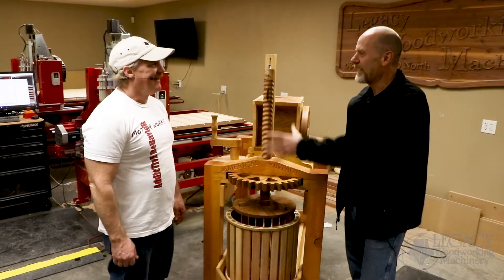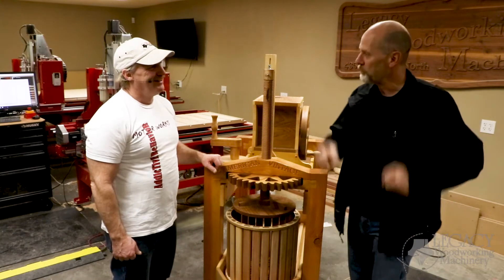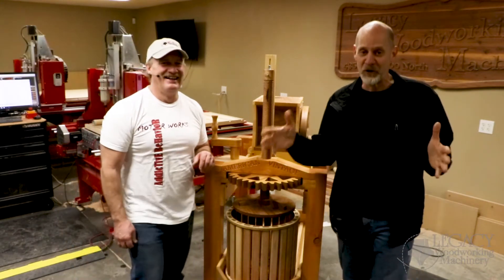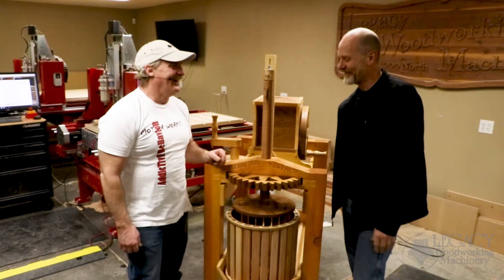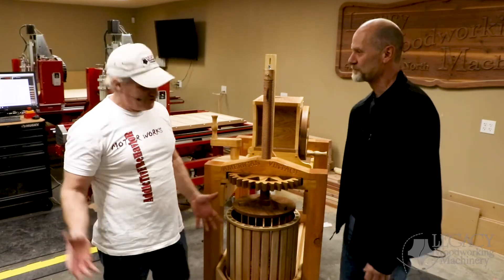I'll tell you a funny story — we used to press apples too. One year we put them in five-gallon buckets in the garage to take to our friends who had a press. My wife came home one day and the deer had broken into the garage — she had a herd of deer in our garage eating our apples. Pretty funny! Alright, let's get started — step over to the machine and show us how we cut the threads.